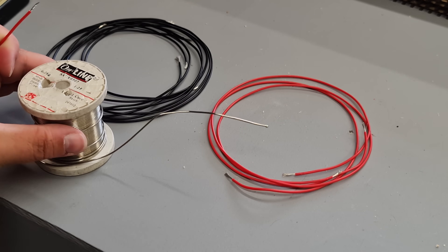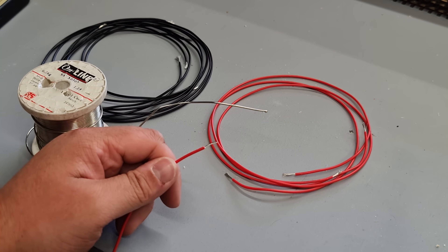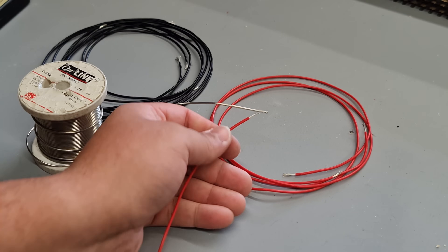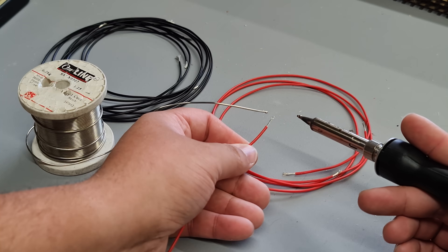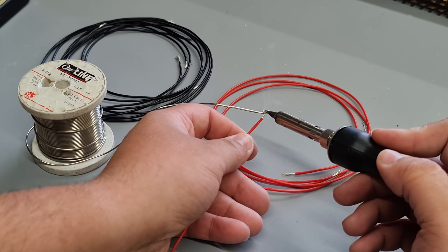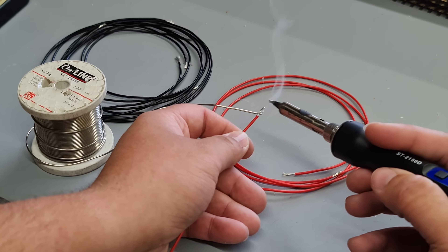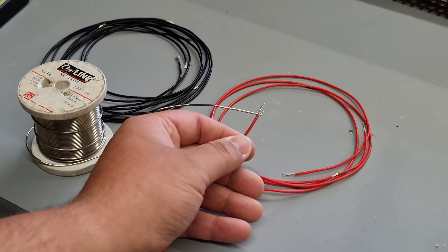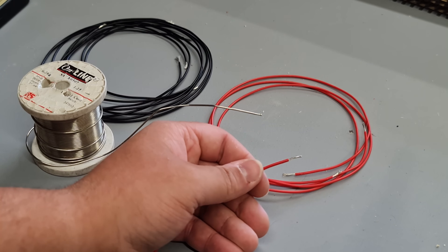The solder I'm using for the dropper wires is actually a slightly thicker strand than what John's using to attach the dropper wires to the rails. This is what's known as high flux solder, which basically means when I tin it to the wire it will flow better and fill the strands of wire with solder, making it better to attach to the rail. So using this 150 watt DCC Concepts soldering iron, apply a small amount and there you go — the wire is tinned and ready for John.